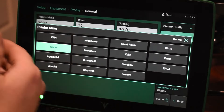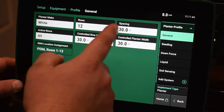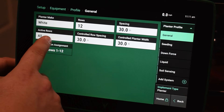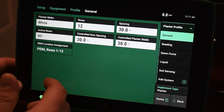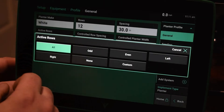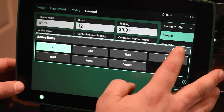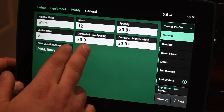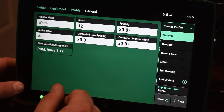You just go in here, and whatever type of brand planner you have, you're going to be able to pick that, and then how many rows and spacing. Active rows should be set to all. The only time that is going to be different is if we have an interplant planner, and then we're going to have the bean rows active or inactive depending on if you're planting beans or not. Controlled spacing is going to be set at 30 inches most of the time, and then our width is also 30 inches.